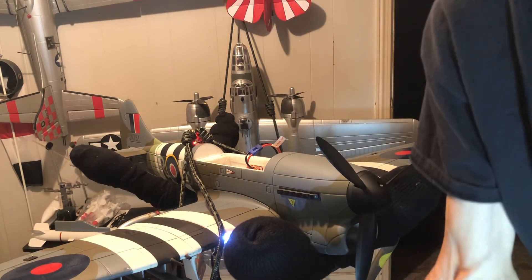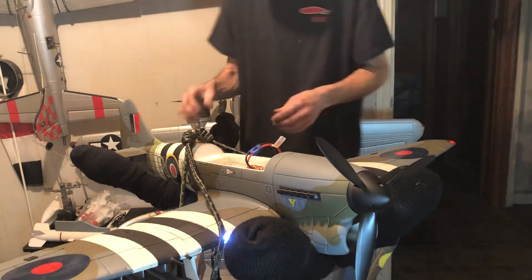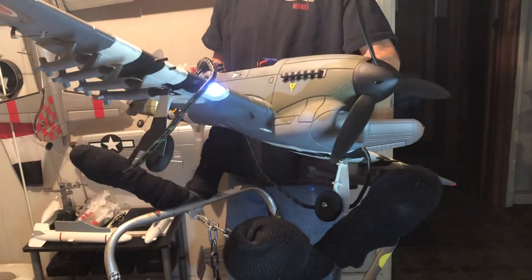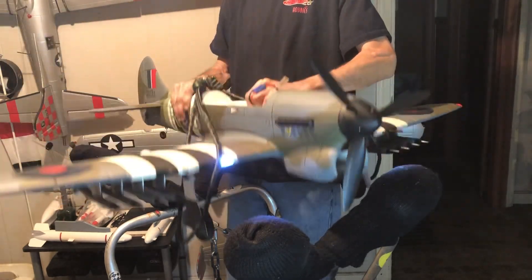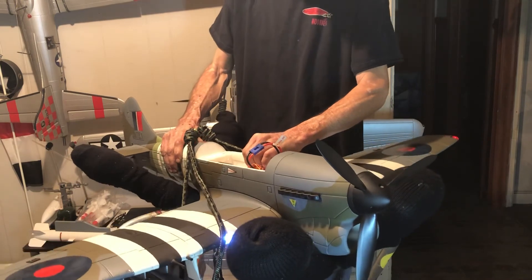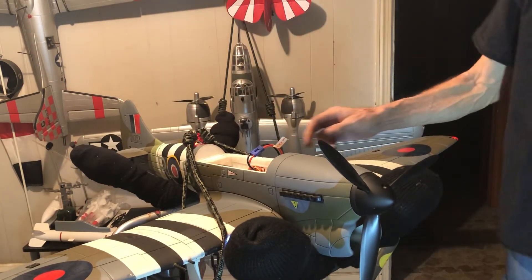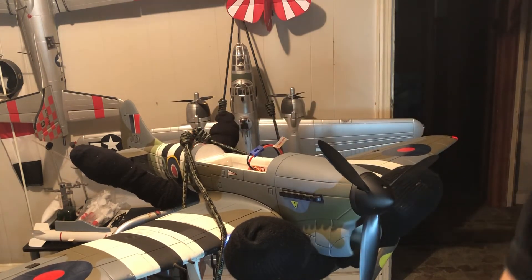I've got the gyro on. A while ago that aileron was moving almost an inch, now it's barely moving a quarter of an inch. That's what you want — you just want that thing to move just enough to get the plane level back up. Looking pretty good. I'll turn that gyro back off.